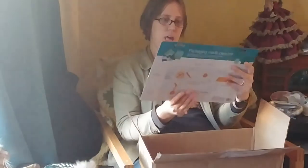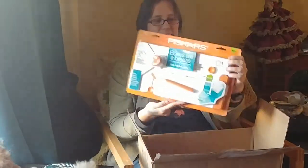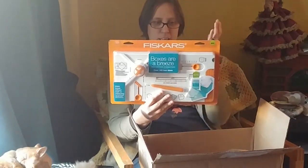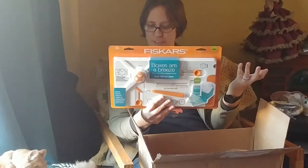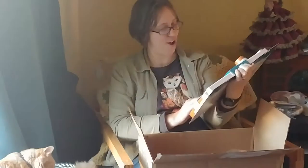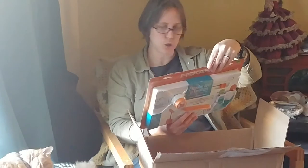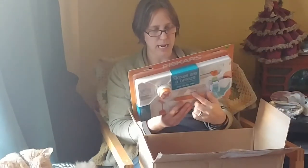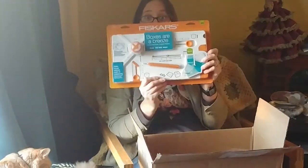This is the Fiskars Boxes Are a Breeze — it's a box cutting and making tool. Make boxes without math or measuring — well, I like that because I hate math and I don't measure. It looks like it does different envelopes and gift boxes; there's a bunch of different samples on there.